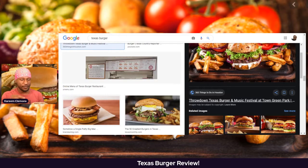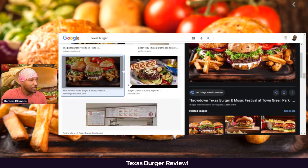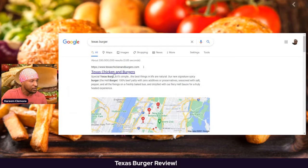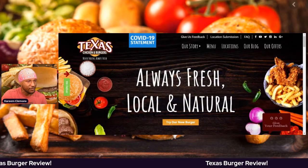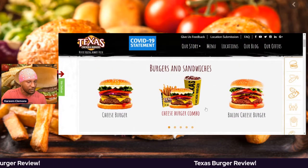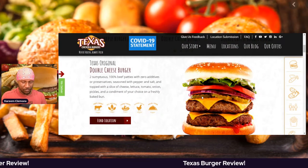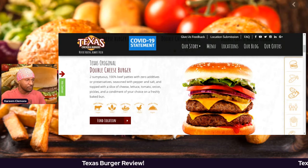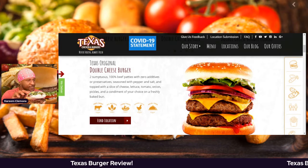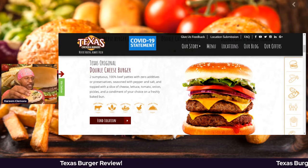You guys can check out the burger. The history behind these burgers — if we go into the Texas burger, that's where I went here. I have the Texas Original Double Cheeseburger: two scrumptious 100% beef patties with zero additives or preservatives, seasoned with pepper and salt, and topped with a slice of cheese, lettuce, tomatoes, onions, pickles, and a condiment of your choice on a freshly baked bun.